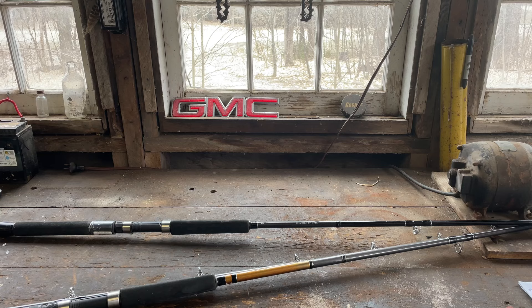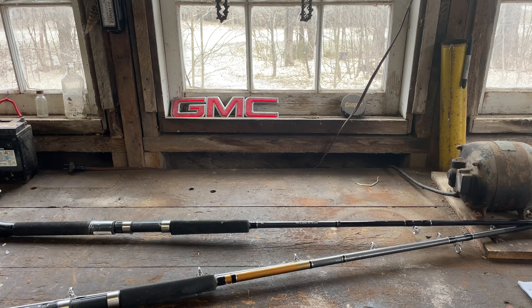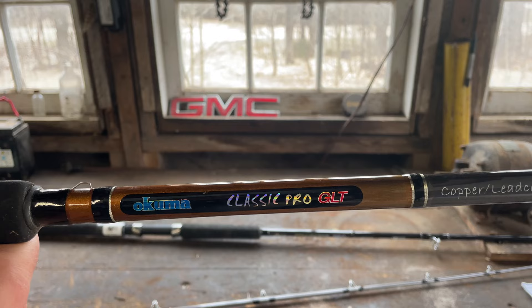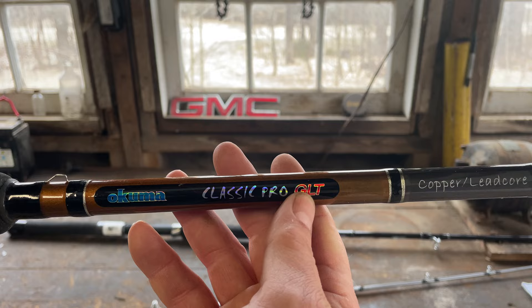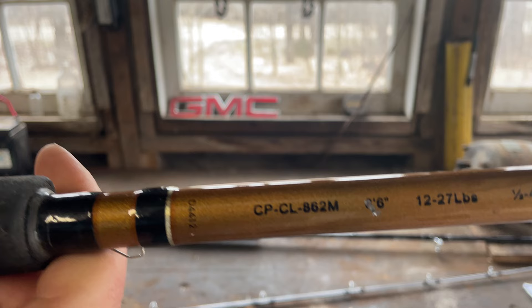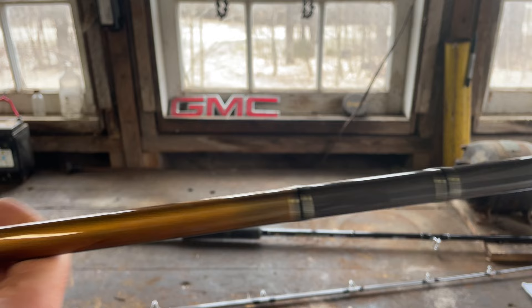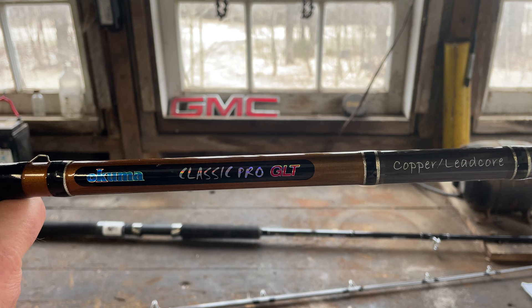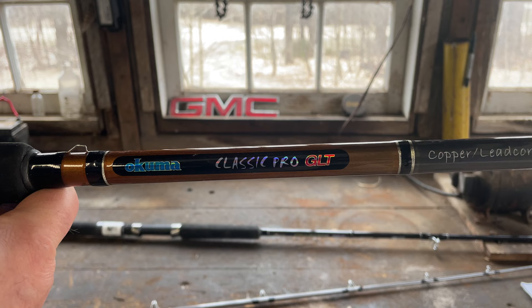Let's figure out some rods to put those reels on. For downriggers, look up the Daiwa Wilderness series in the 8-foot 6-inch — I've been running those on the charter boat for four years and I absolutely love them. You can find them for about $20. For copper and lead core, Akuma makes a rod specific for that: the Akuma Classic Pro GLT Great Lakes trolling copper lead core rod, spec CP-CL-862M, 8-foot 6. It comes with stainless steel eye guides, which is outstanding for copper, weighted steel, and lead core. These are the rods most commonly run by charter captains on the Great Lakes and can be found at most tackle shops, including Tangle Tackle in Manistee, for around $50.